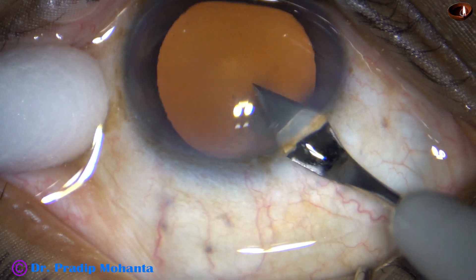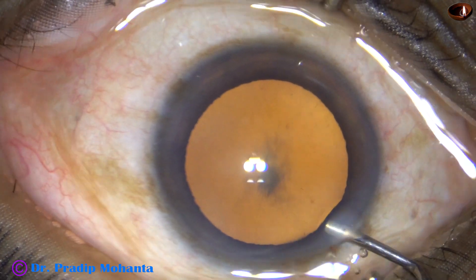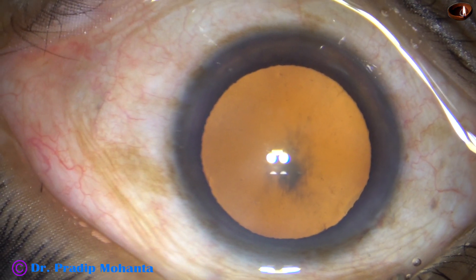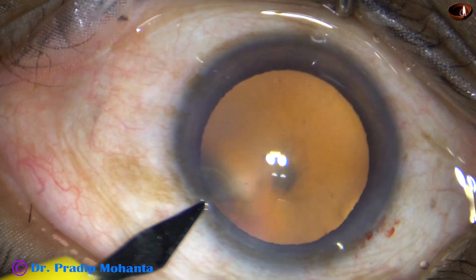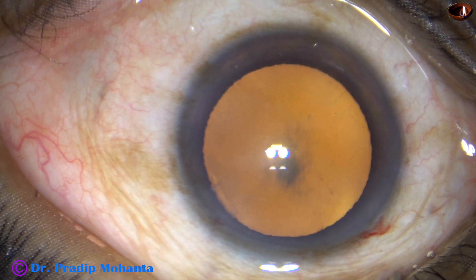This is a totally unedited recording. The main incision has been made, and this is 2% hydroxypropylmethylcellulose. In this case, I am going to make only one side port. Here it is, and the side port is about 3 o'clock hours away from the main incision.